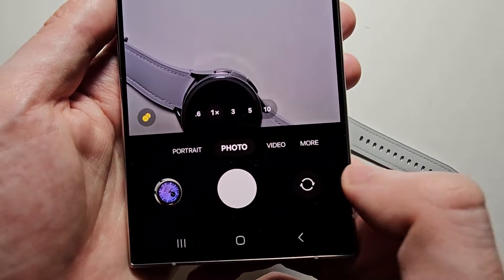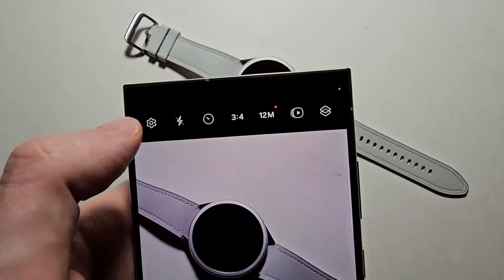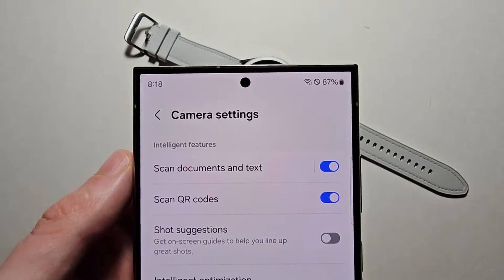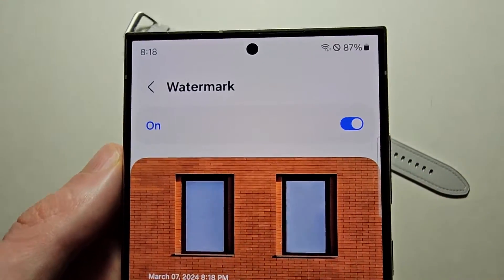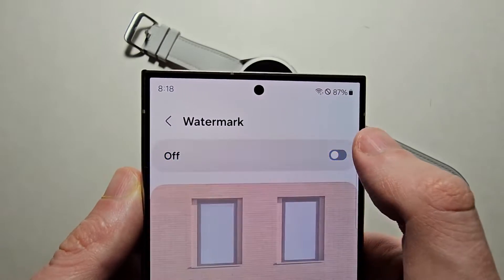Go into your camera settings — the gear icon. Now press on watermark and make sure you want it turned on.